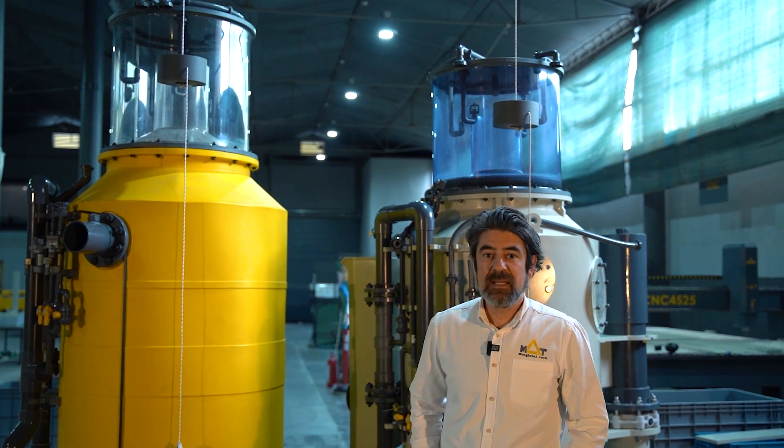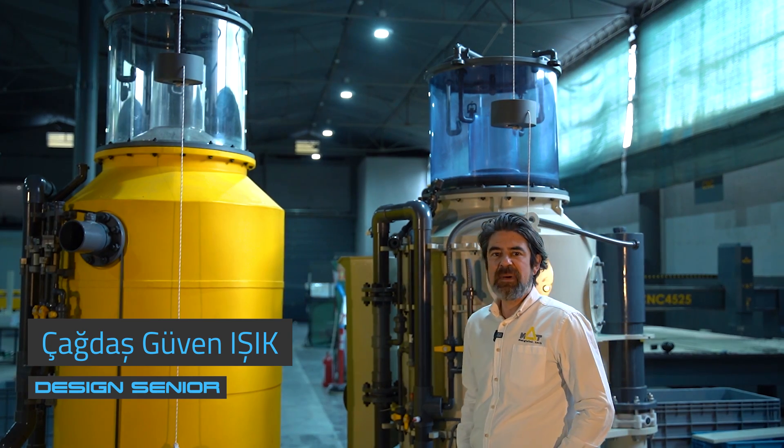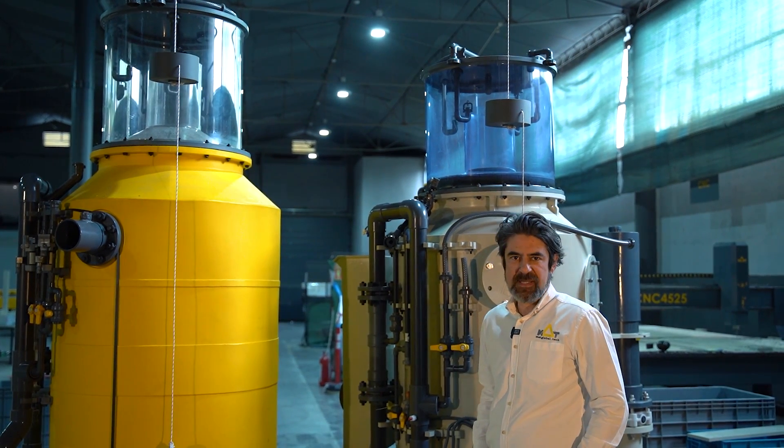Hi, welcome to MUT test station. On this video we will talk about clear polymer applications on life support systems.